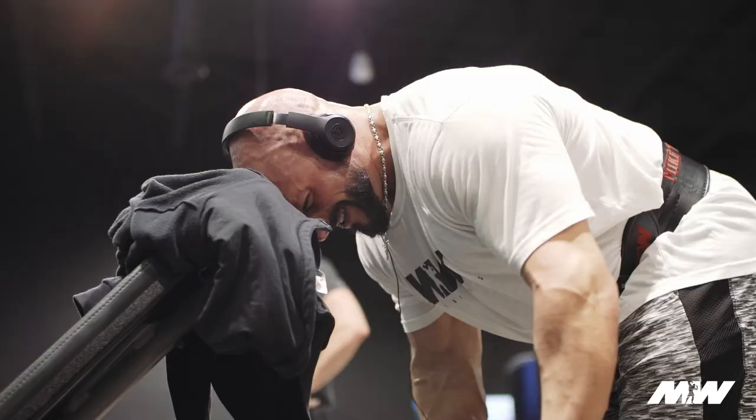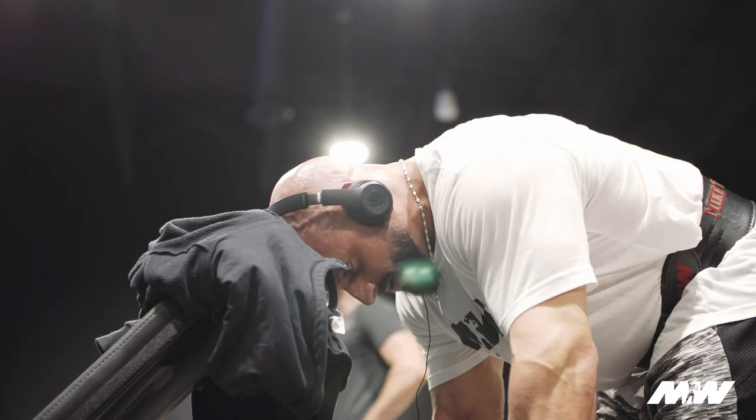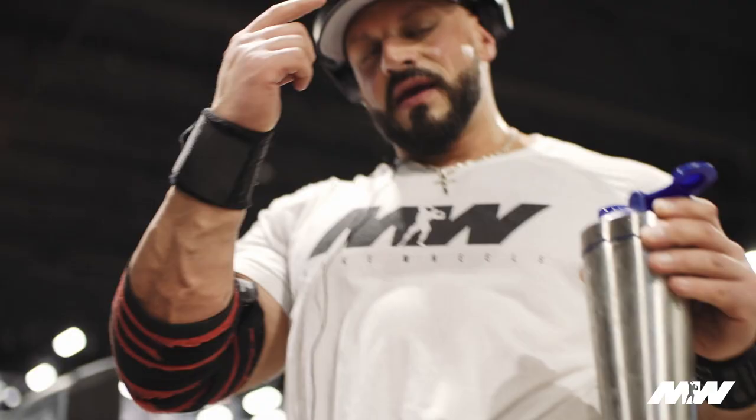I've been training for about 13 or 14 years. Certain things — the meat and potatoes — can never really change. There's only so many ways you can mimic a bench press: dumbbells or flat barbell. If it's got to be compound, it's between those two. Pick and choose and run with it.